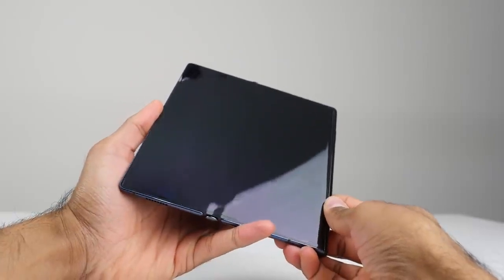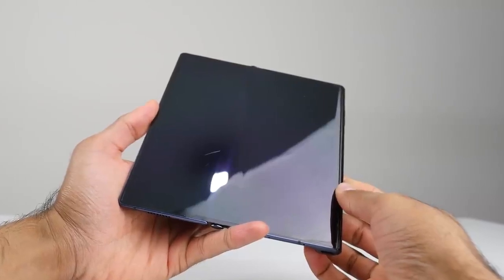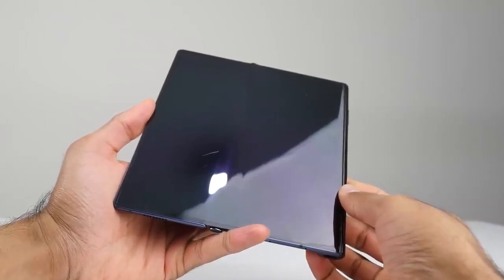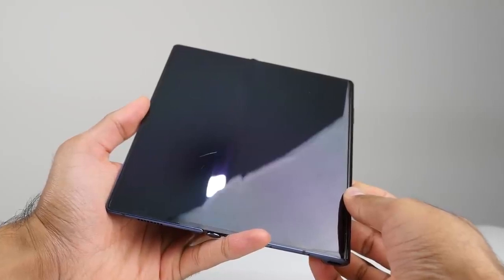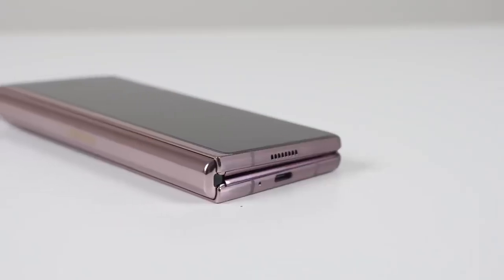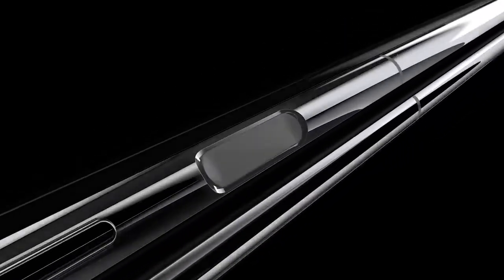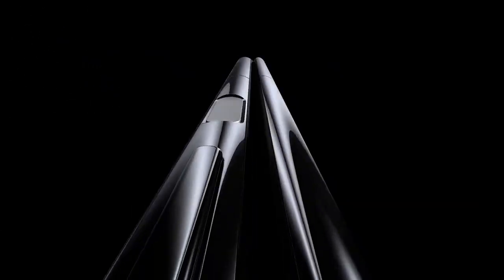On the Mate X, what we did find was that when the device was, say, on a table or when you're putting it in and out of your pocket, the folding display is always exposed, which means it can get scratched up and get lots of dents very quickly and easily. On an inner folding display, that folding display is always protected when the device is not in use, and only when you have it open is it exposed — and you're not likely to be doing anything too drastic with it when it is open. So Huawei has obviously seen this and has now opted for an inner folding display, like we've got on the Fold 2.